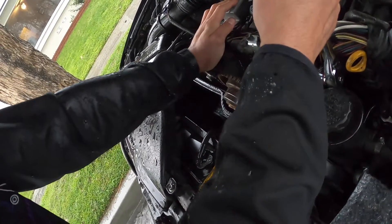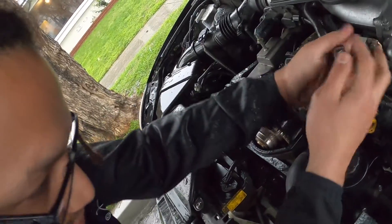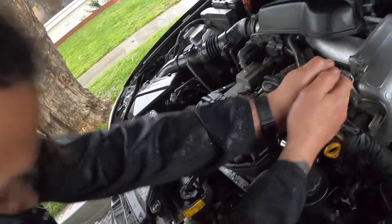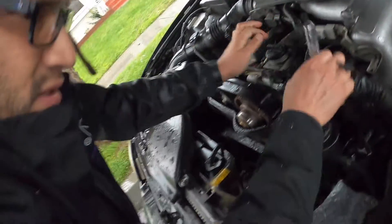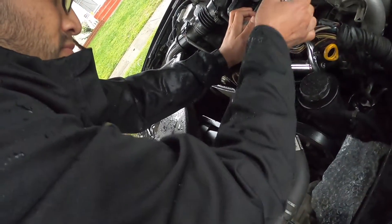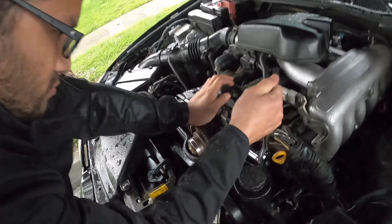I think AutoZone is still open if you want to go grab a wrench. No, we don't need a wrench. You sure? Yeah. Okay. You need a breaker bar? That might help.